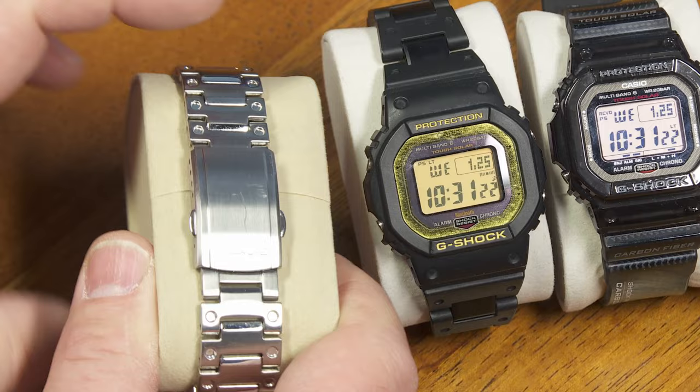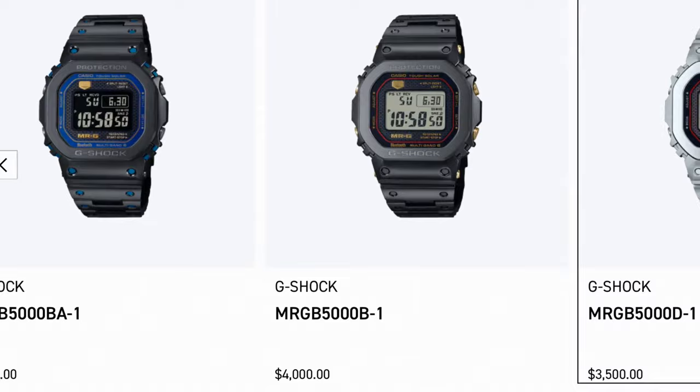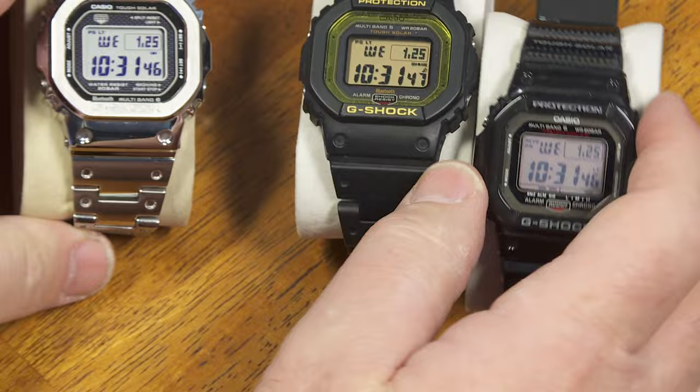But whatever — it's a G-Shock, it's fine. Then there are some high-end versions of this made with titanium and special materials. You can get one that costs literally $4,000 for a full titanium G-Shock square. But the module does all the same things as this guy here, which will only set you back a few hundred dollars.